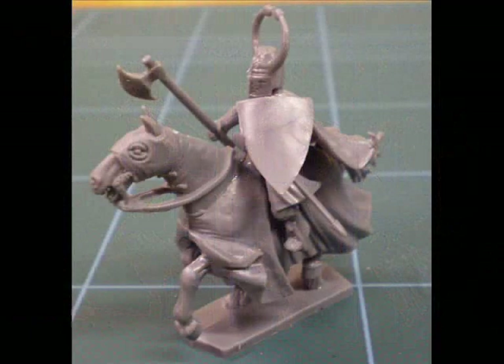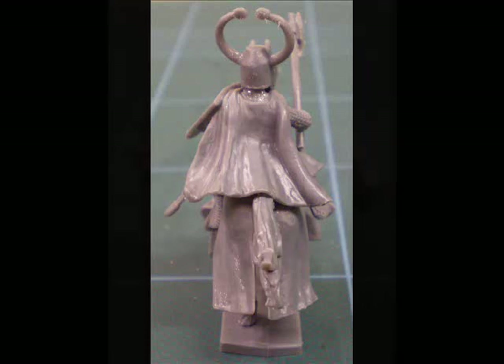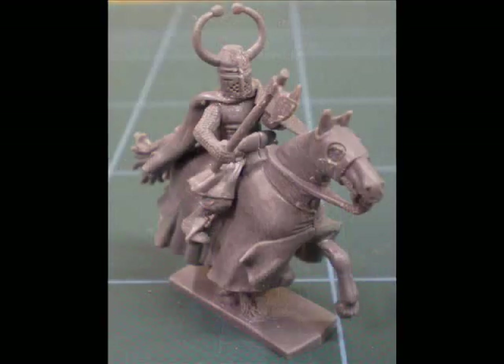Here we have another knight with a different horse head again — this time armed with an axe. This is using one of the shield arms that come with the arm attached, and you'll see that the shield is held fairly high. It gives a nice pose. I'm especially impressed with the cloaks — I think once painted up, the cloaks will give a very nice flowing look to them.